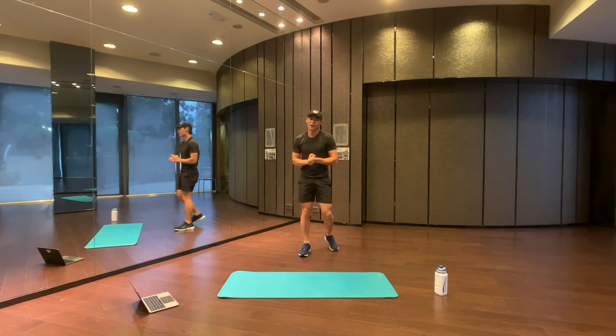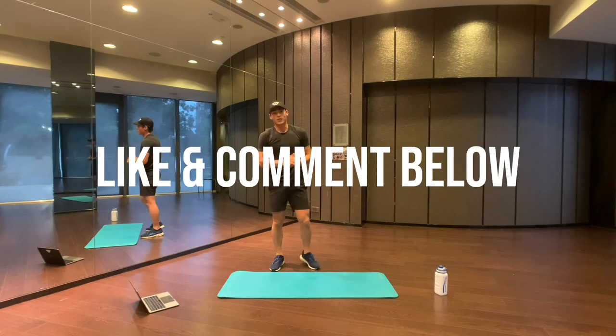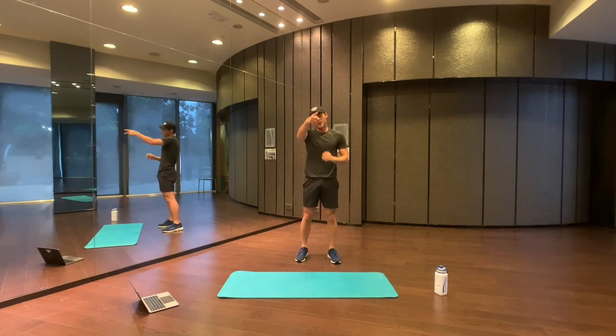Thank you so much for joining me in this workout. I hope you liked it. Remember to subscribe, like this video, comment below and let me know what you guys would like to do in the next workout. Peace out!